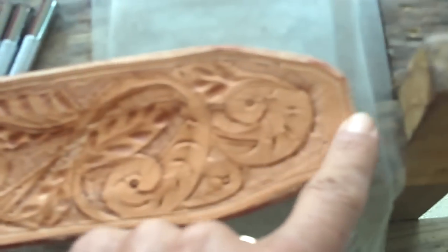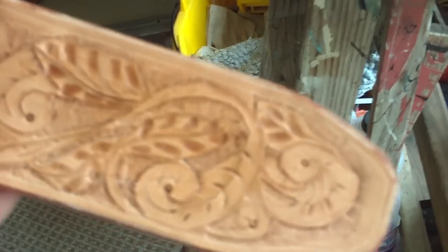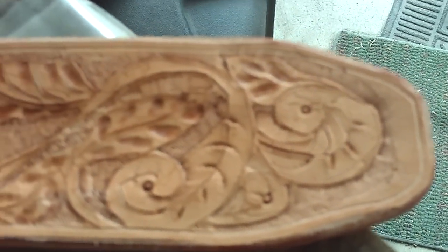I still got to sew the sheath, it is not sewn, I am going to do that next. I am going to smooth the edges.